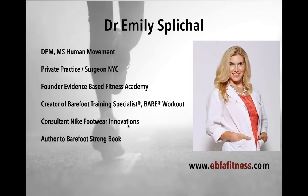My name is Dr. Emily Splichal. I'm a podiatrist, human movement specialist, and in private practice in New York City. I'm the founder of the Evidence-Based Fitness Academy. We have three certifications: the Barefoot Training Specialist, Barefoot RX — which is more rehab-focused — and Bare, which is our workout. All EBFA education is focused from the ground up: barefoot science and foot-to-core sequencing. Starting in 2016, we're going into the upper body with BTS Level 3, tying in fascial tensioning.